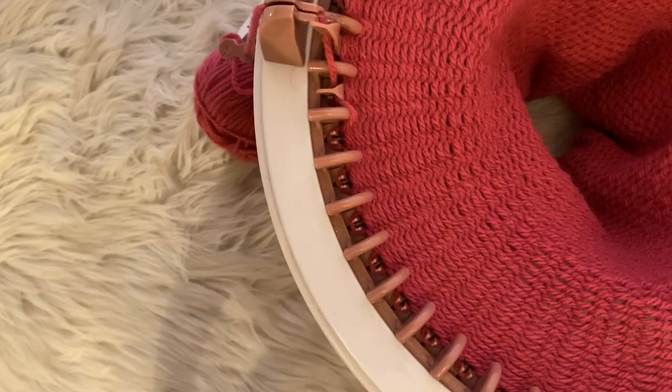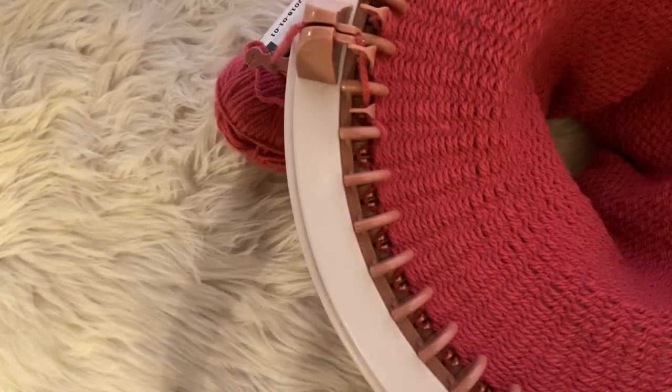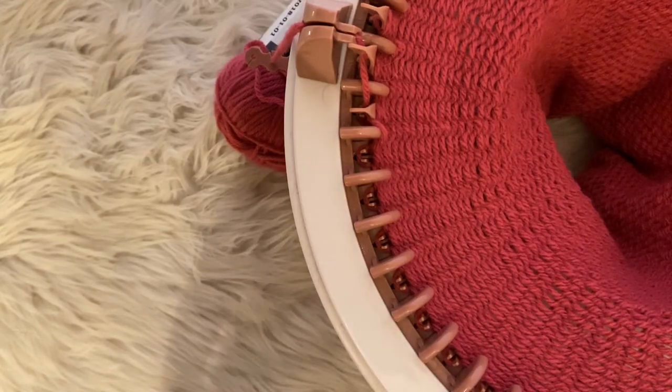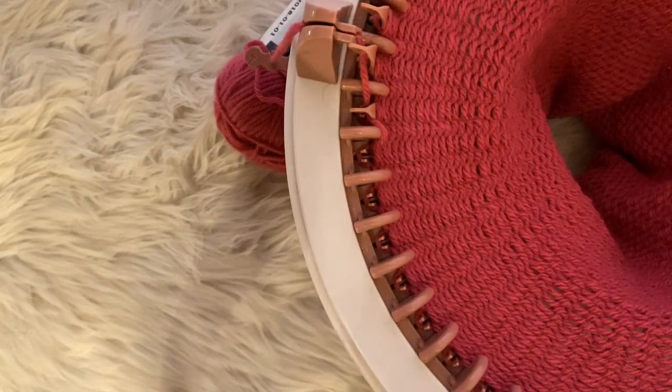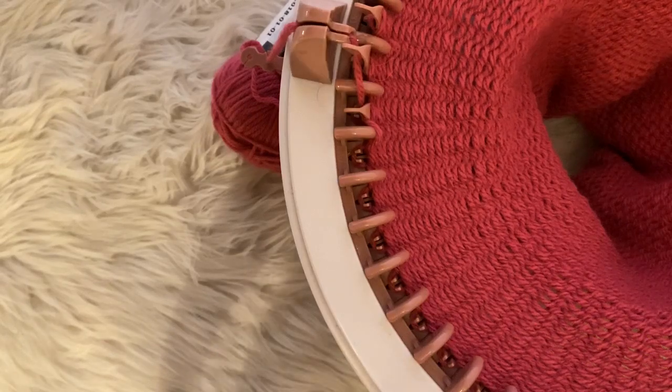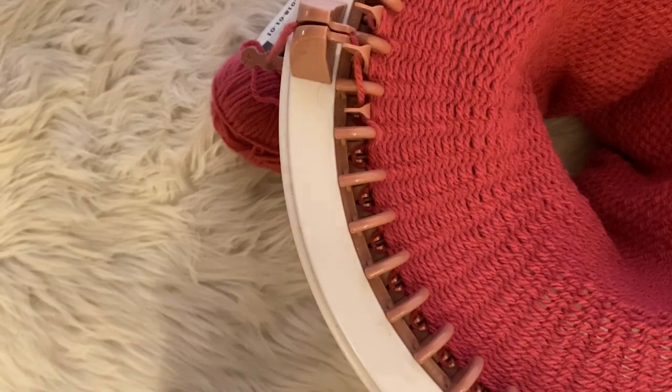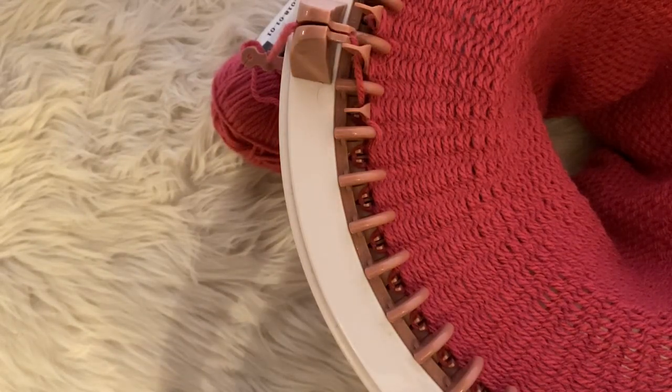A lot of you guys were asking questions about what I thought of the Centro itself after a couple months of using it. I honestly wanted to film this video sooner but my camera broke and I was a couple weeks without a working camera. I'm really sorry for not filming sooner, and I know the lighting is absolutely terrible — it has been disgusting weather here. I have also been super busy, but I have managed to knit quite a few hats and I'm just going to show you those and share my opinion on the Centro.